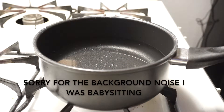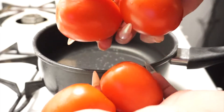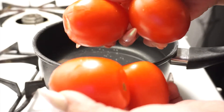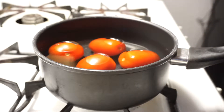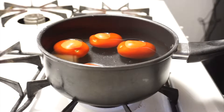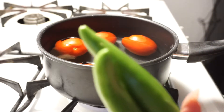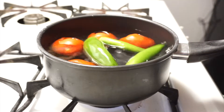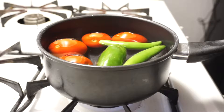I'm gonna start making the salsa first because it takes a little bit longer to cook. I'm gonna boil four tomatoes — four little tomatoes. Normally I just use serrano peppers, but I'm gonna do serrano and jalapeño. Since I don't ever eat salsa, I don't know how hot this is gonna be. Sometimes the chiles aren't hot, so I'm doing one big jalapeño and two serrano chiles. I just turned it on — I'll leave it while I start making the meat.